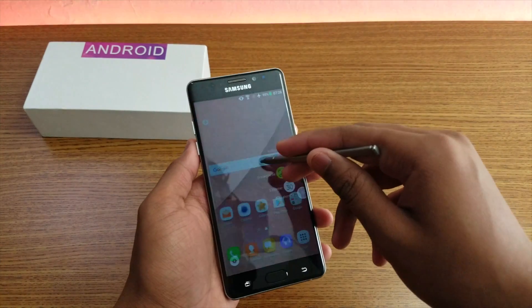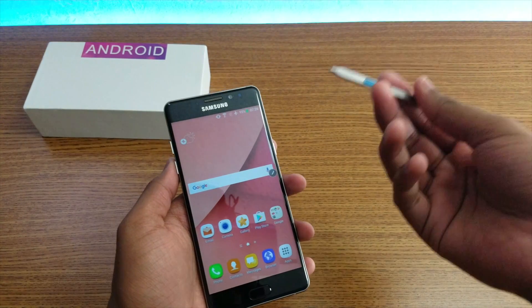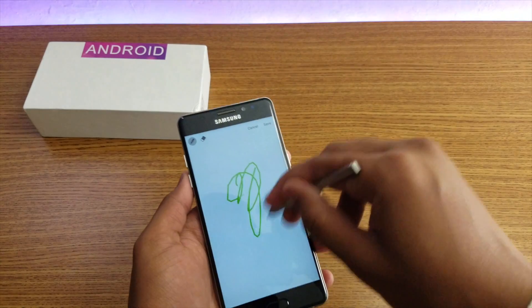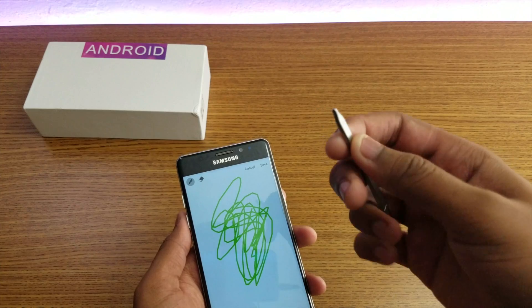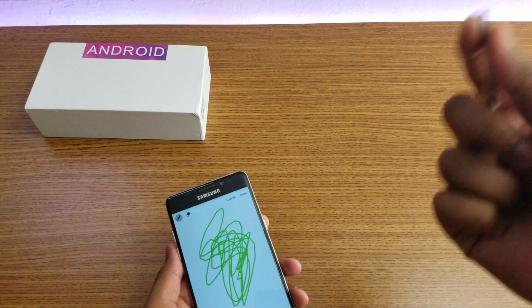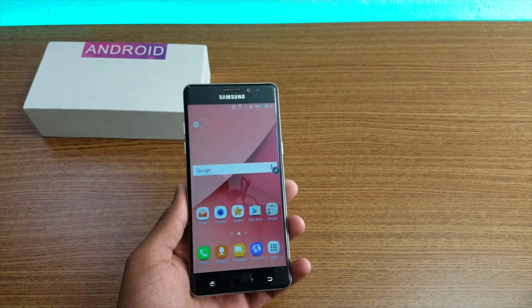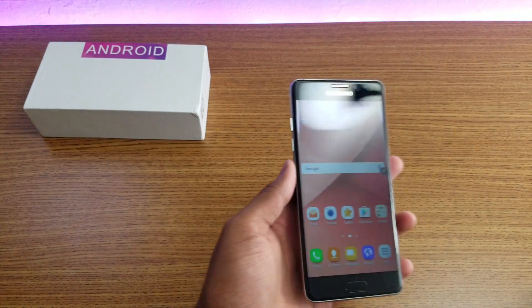As you can see guys, it's pretty expensive I think, but the S-pen does not feel that good. You see, the point is not as pointy looking as on the real Samsung Note 7 or Note 5.